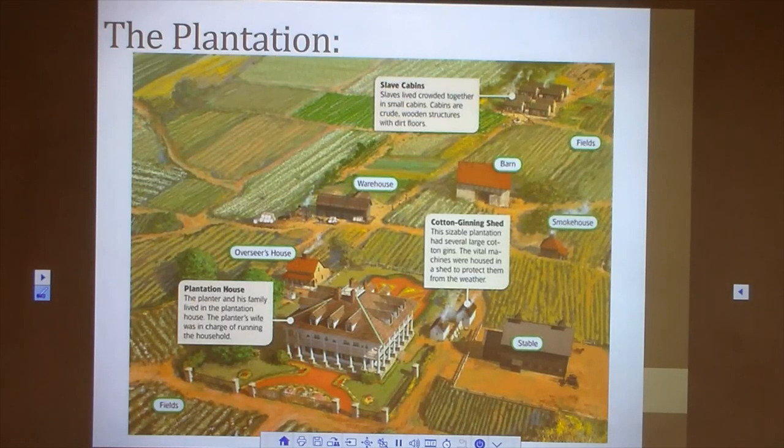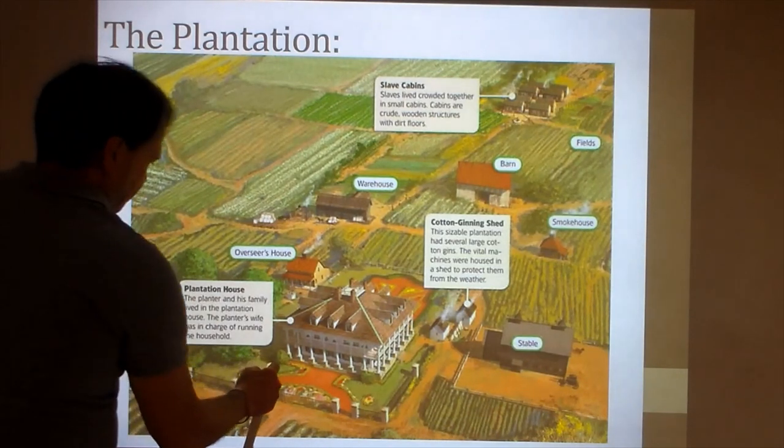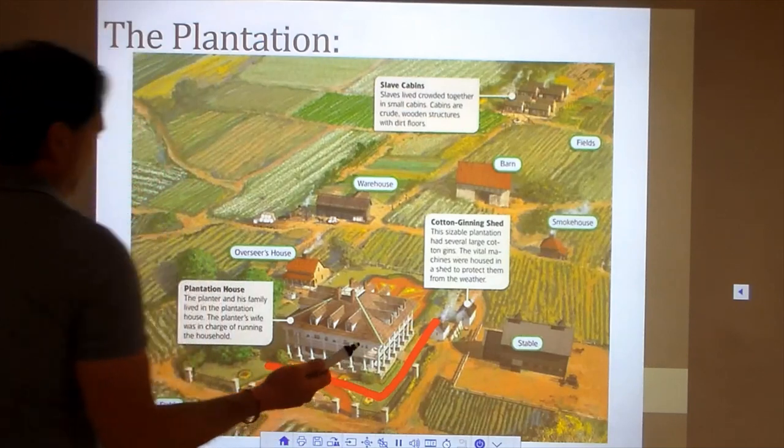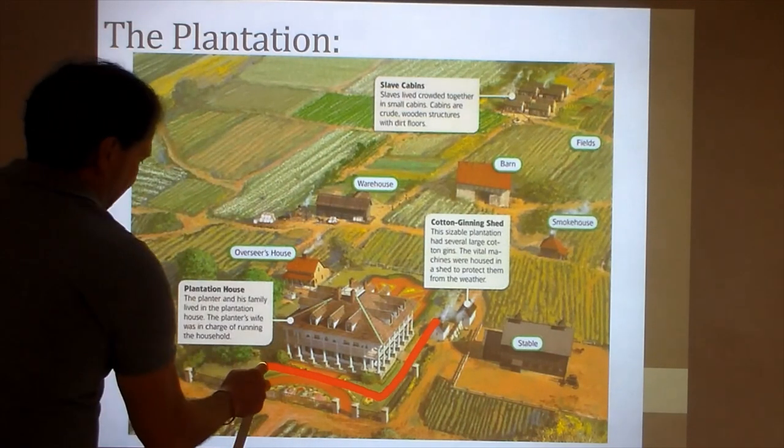What you see here is a sample layout of a typical Southern American cotton plantation. It's got the structure that a typical plantation would have. It's important to remember that a cotton plantation is not simply growing cotton — it's also a large-scale farm, so it's got farming operations as well as just the planting and processing of cotton. Starting with the most obvious thing: here you've got the plantation house, sometimes called the big house. This is where the owner of the plantation — the planter, the slave owner — lives with his family. It's obviously the biggest, most impressive structure on the plantation.